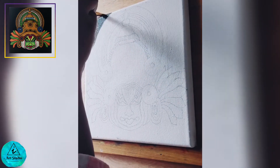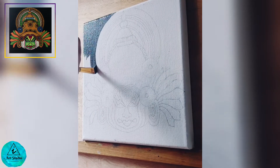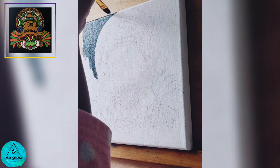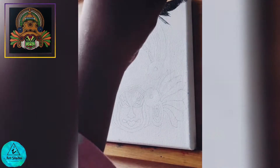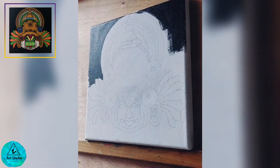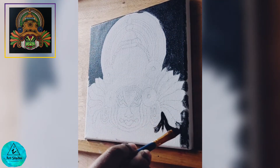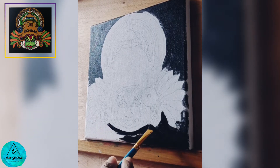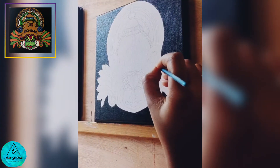Now we shall start to paint. I have taken a half inch flat brush and black color for the background — you can give any color as per your choice. Once the base coat dries, go for the second and third coats. When the background is completely dry, we shall begin to paint the foreground subject.